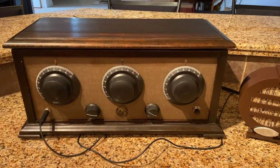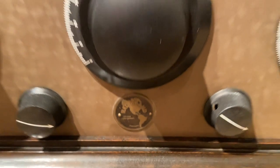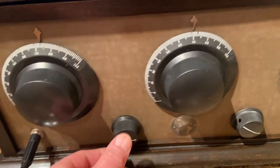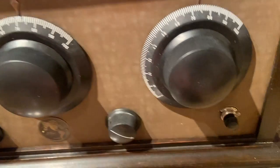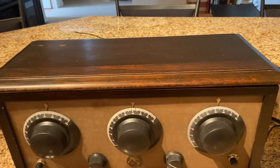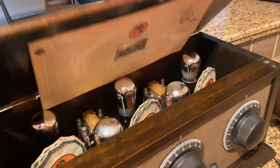This is a 1925 Radioland TRF radio I just finished restoring. It has three tuning dials, a speaker output jack, a volume control, a heater voltage control, and an on/off switch. The cabinet is pretty much original — all I had to do was fill one odd crack, and the rest buffed right out. Very nice, hardly any damage at all, same as inside.